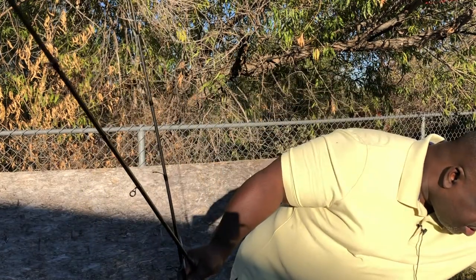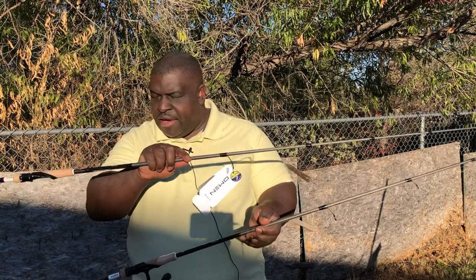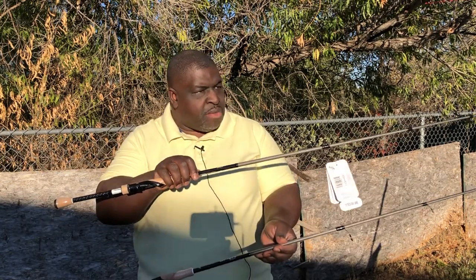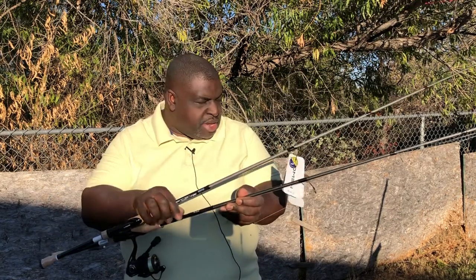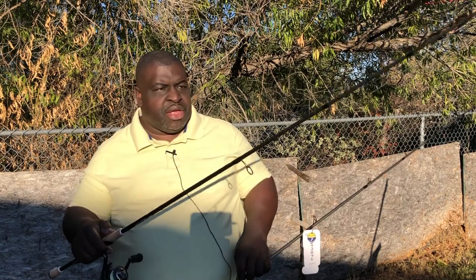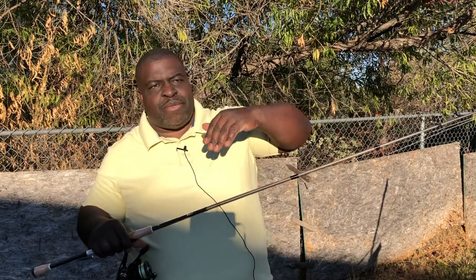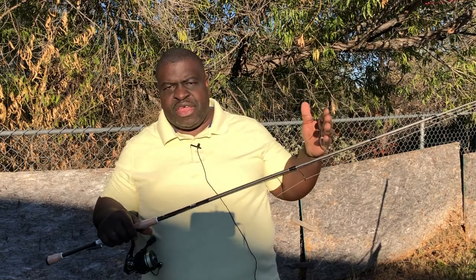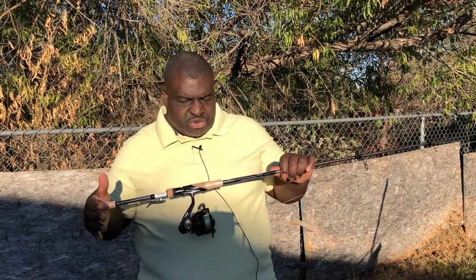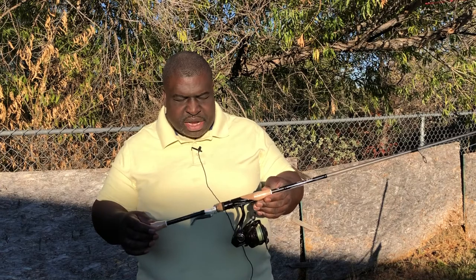I'm going to do a little update on the Tatula and the Shimano Kirato. In the OMEN series, I have the medium heavy, the medium, and then the older OMEN 2. Based upon throwing the OMEN 3 medium, it is a good rod. If you're looking for something over $100 that gives you value and durability, this rod works. I've already cited my criticisms — they could have made this rod a little bit better — but it's a good rod to have.